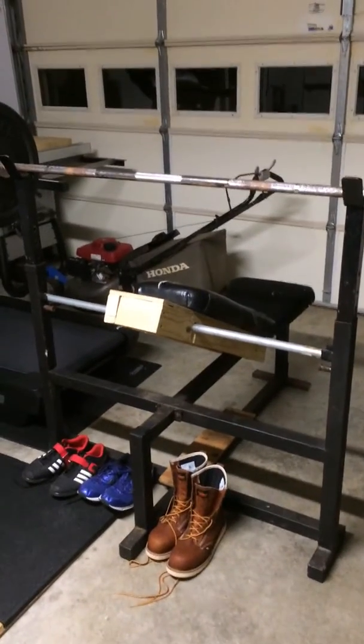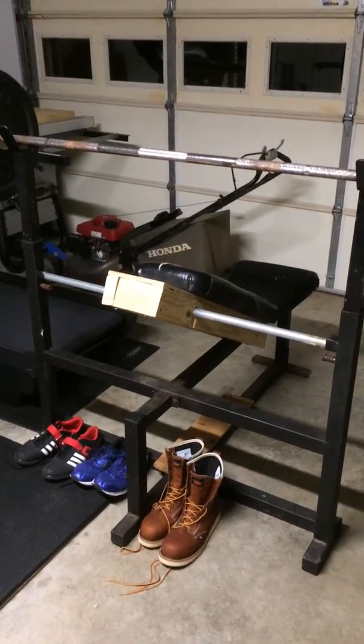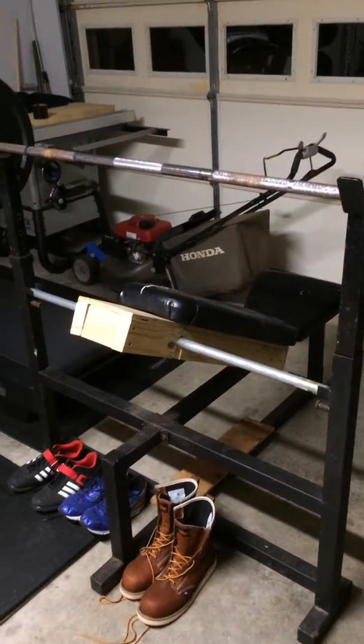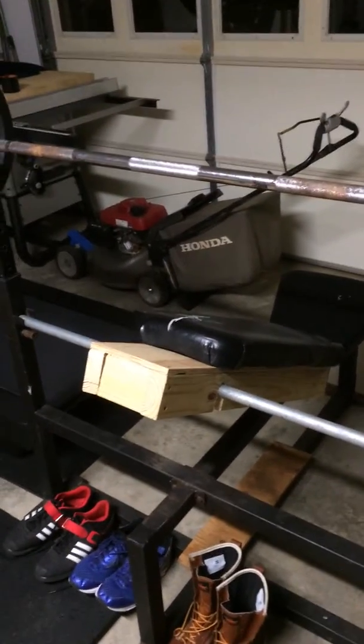A couple years ago when I bought this bench off a guy on Craigslist, he didn't have the stuff for it to make it into an incline bench, and the piece of wood that's in the back of that padding is completely deteriorated and rotted at this point.